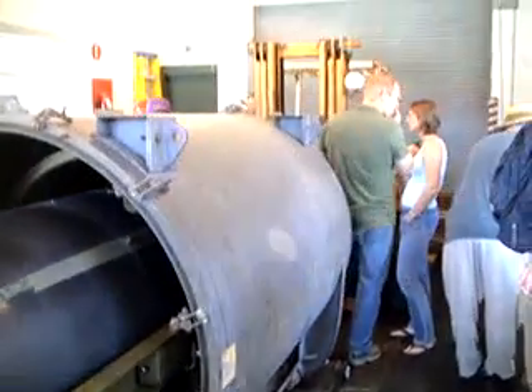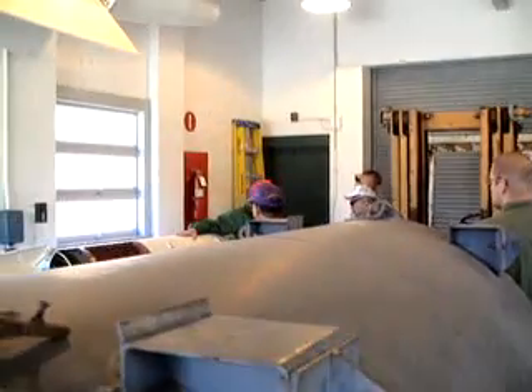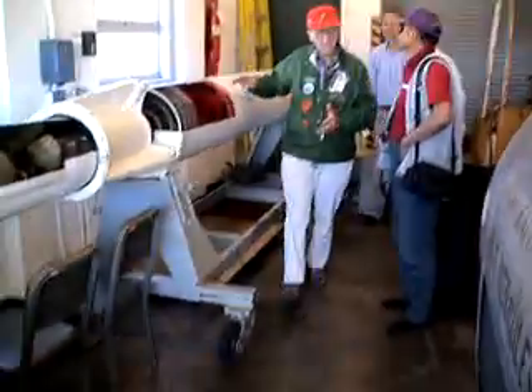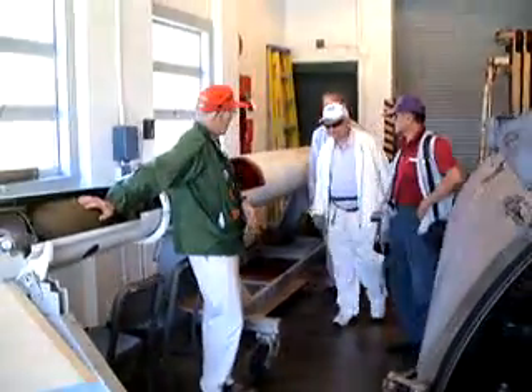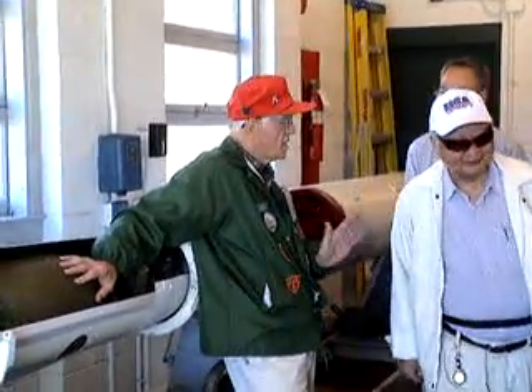Now the Hercules is just the same but different. It has the same rooster. It's got four of these same roosters to get it off. Instead of a liquid propulsion, the Hercules has a solid — much easier to maintain.